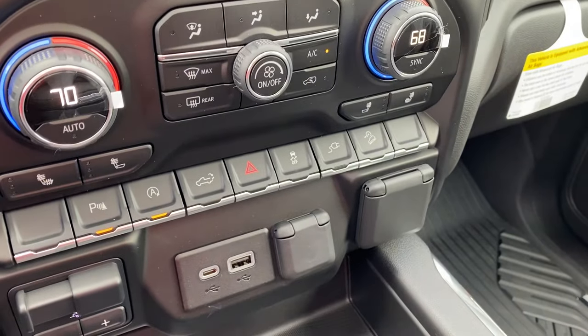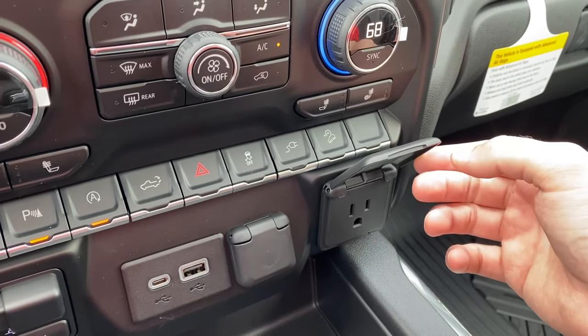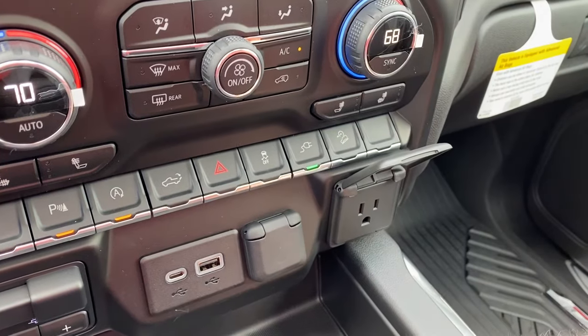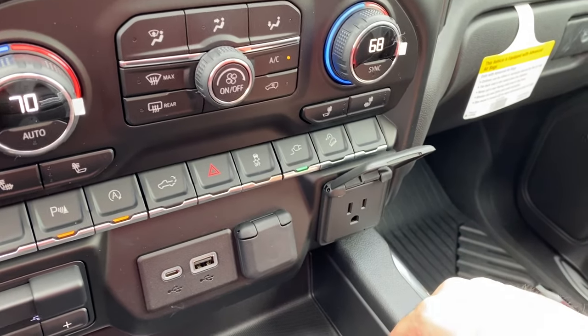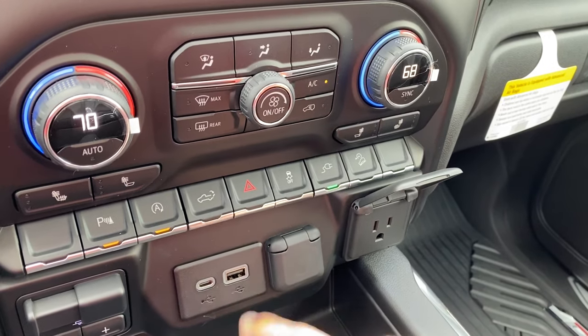It is an outlet that is on your dash, so it is right here. If we lift this up, it is this button right here — we can go ahead and turn it on. You can go ahead and plug your outlet, whatever you have to plug in right there, in case you don't have a USB or a Type-C port.